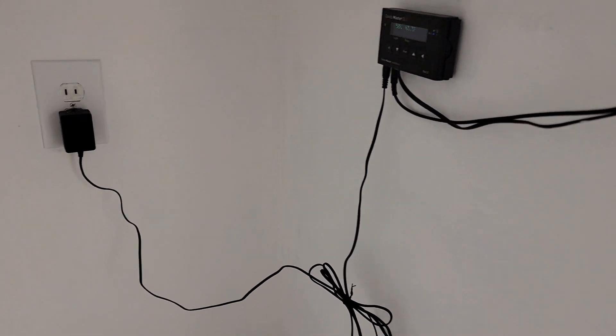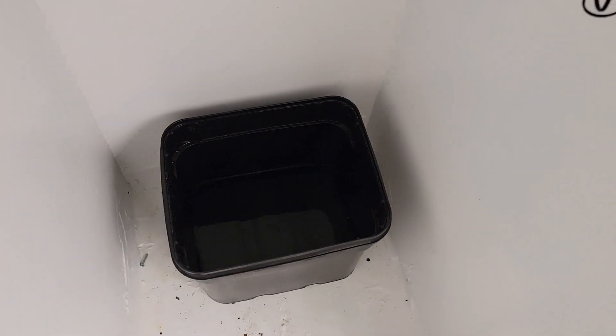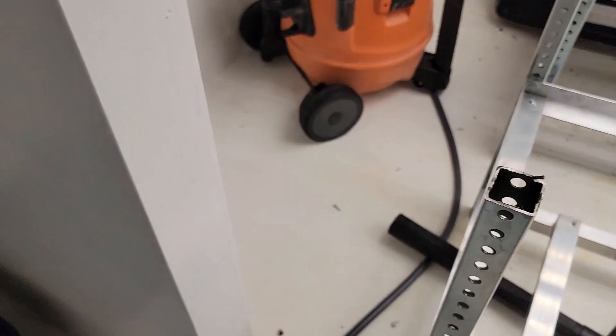It's a mess in here right now, but here's the Gavita head up. That's going to be our return catch basin for drain-to-waste until I set up a reclaimed water system.